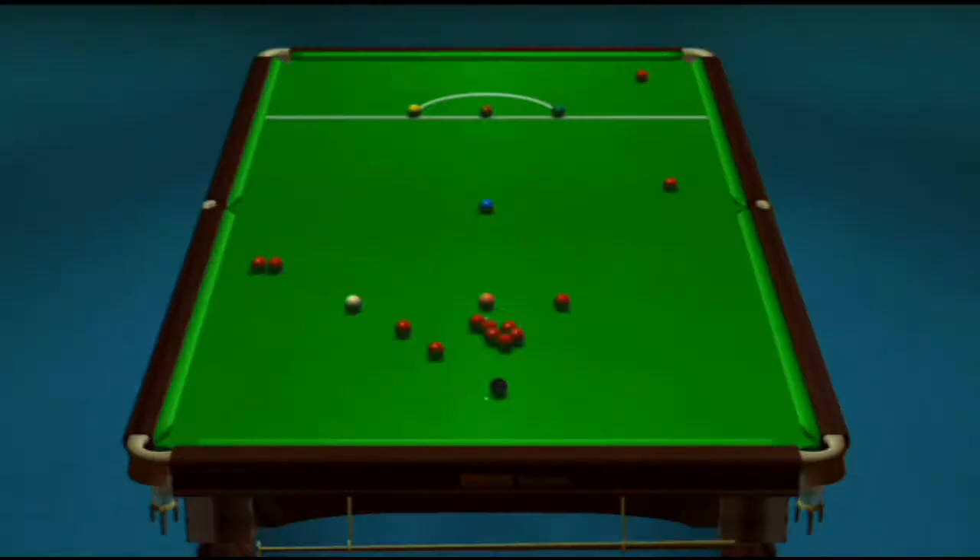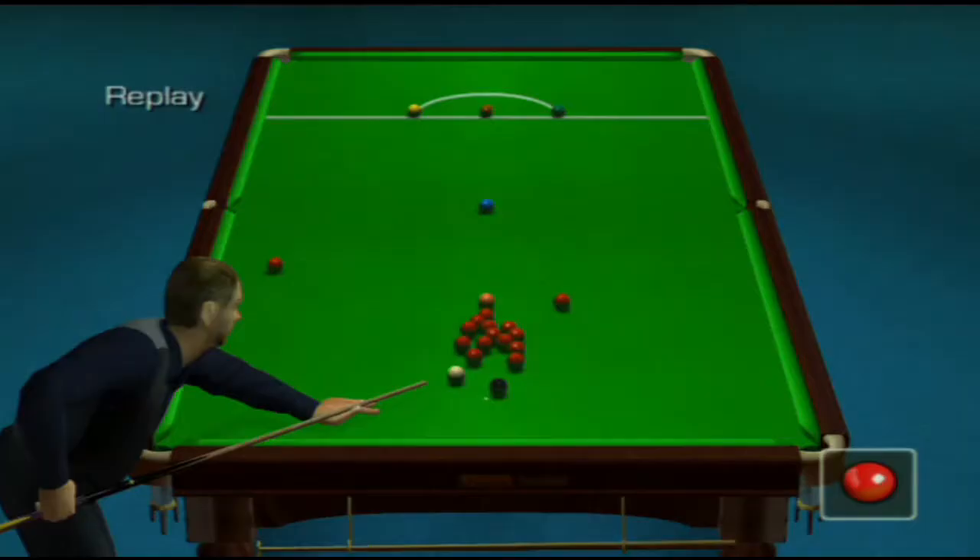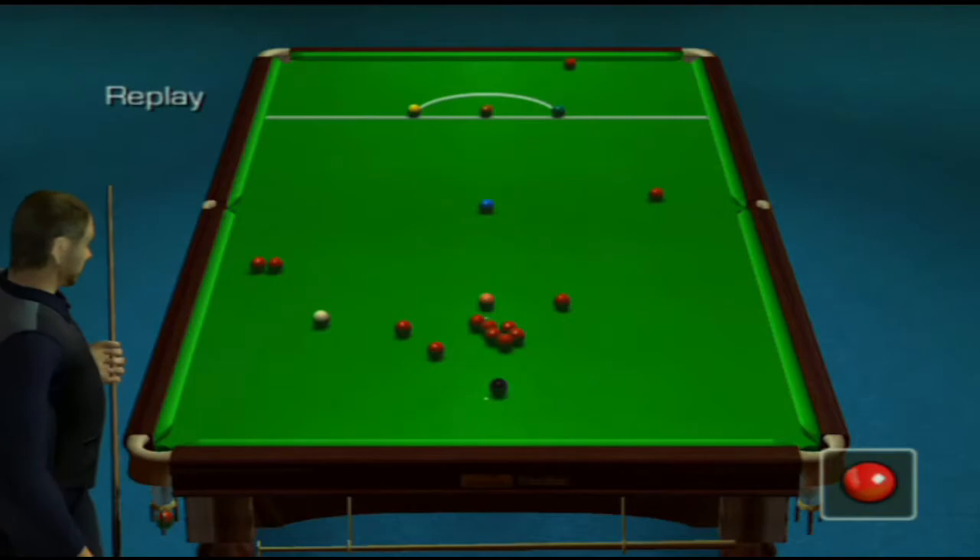Two. The replay shows exactly what happened. Two reds down. He fancies this blue, I think.